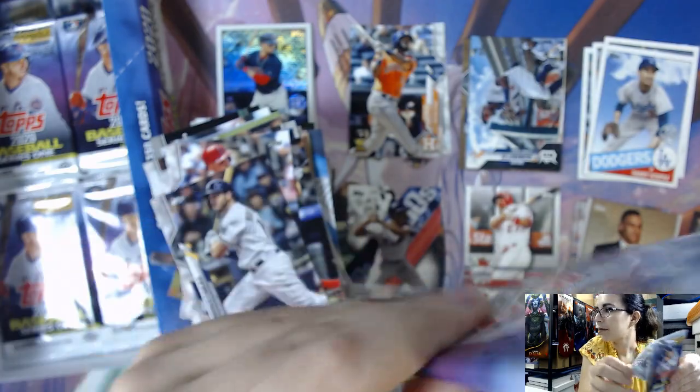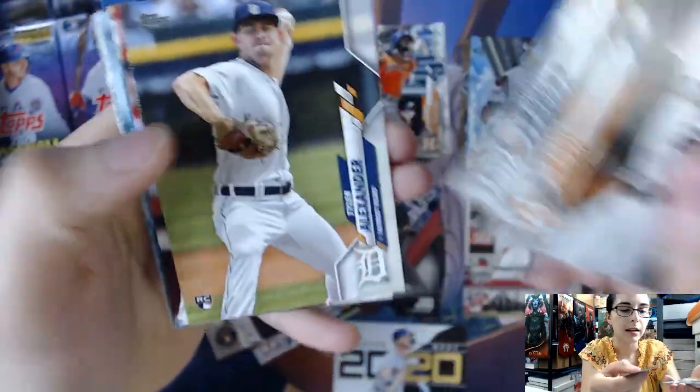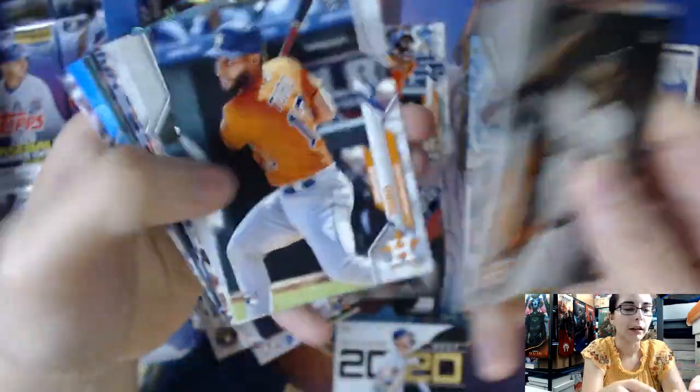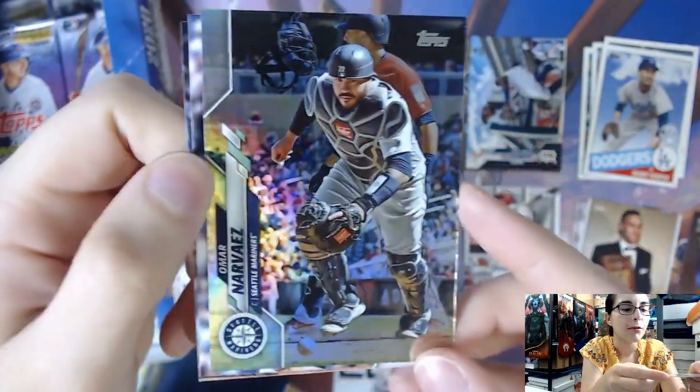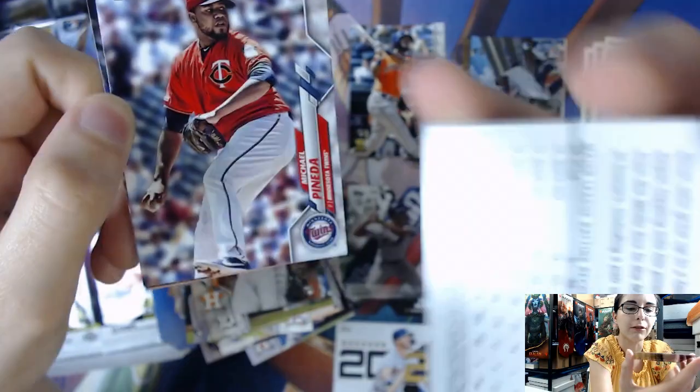I have to keep looking over at the monitor because I am holding the cards over the size of the playmat. Everything fits on the playmat; however, the camera at its height does not capture the whole playmat. Omar Narvaez for the Seattle Mariners — we have a silver foil parallel, card number 318.